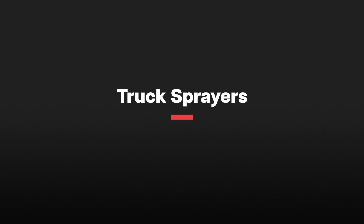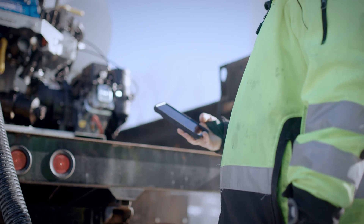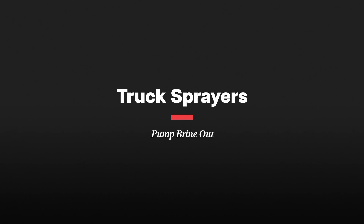We also must have the ability to self fill. We've talked about having those remote refill station tanks, but if we don't have a way to fill from those without having to have a separate trash pump on hand, that's not very efficient. So always look for a spray system that can self-refill with the onboard pump and motor. We also want to have the ability to pump our brine out, which will allow us to support our other fleet, such as our sidewalk equipment.